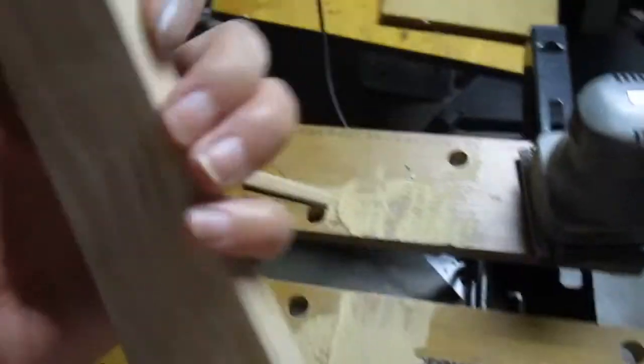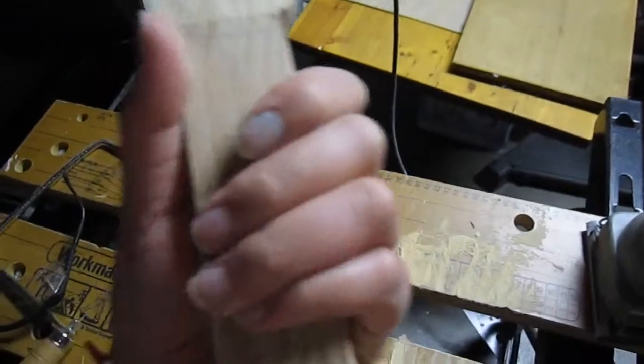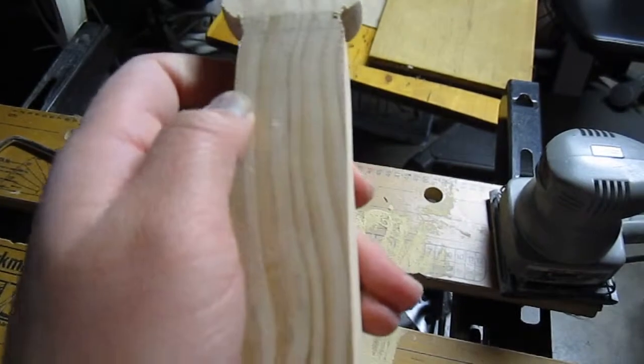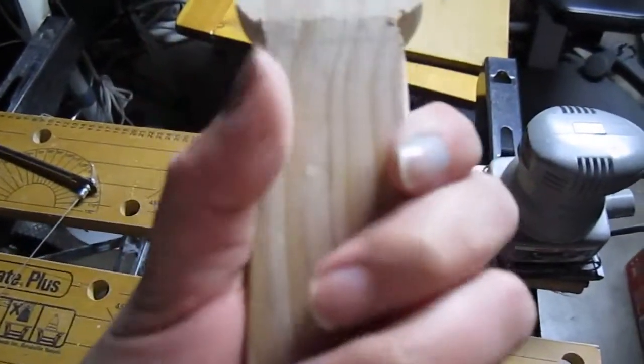I had to make the neck smaller and now it's too small. Frick — it's off by just a teensy bit, but it's too small now.